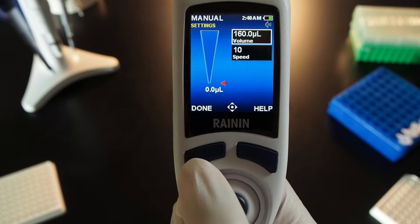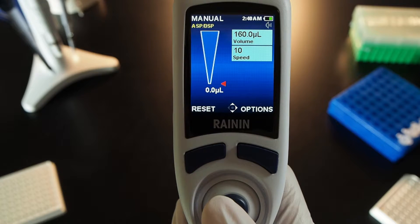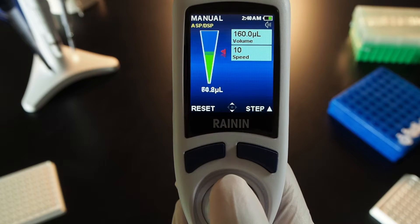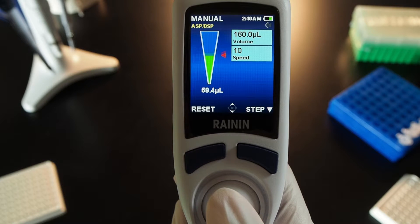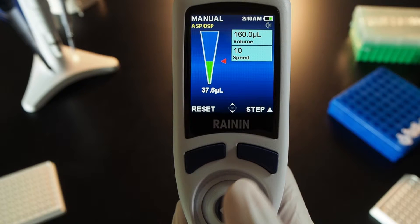Press done to set, and press done again to run the volume. Push and hold the joystick up to fully aspirate, then hold down to dispense completely. To aspirate or dispense in micro steps, aspirate a volume and stop.